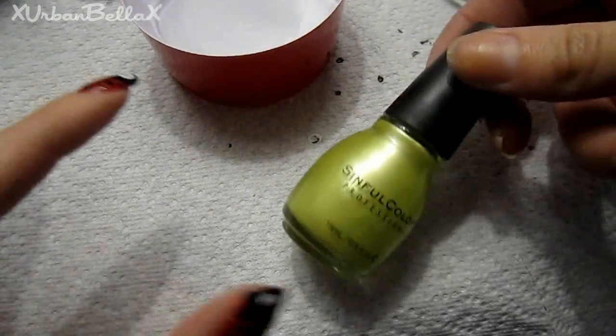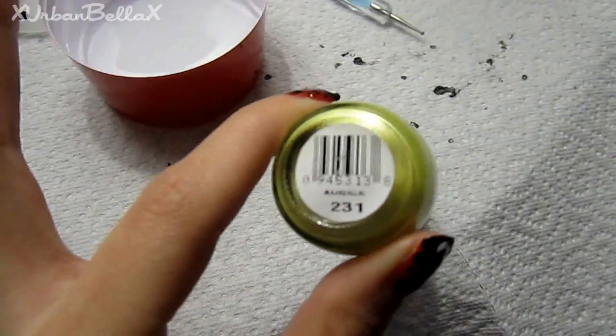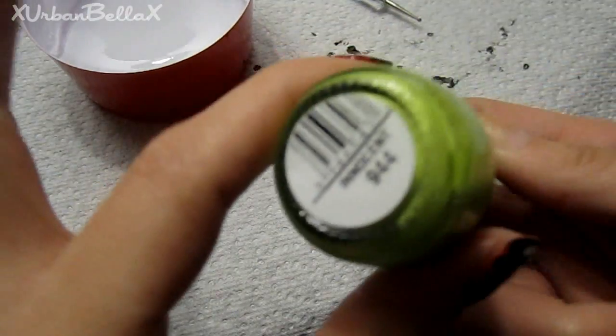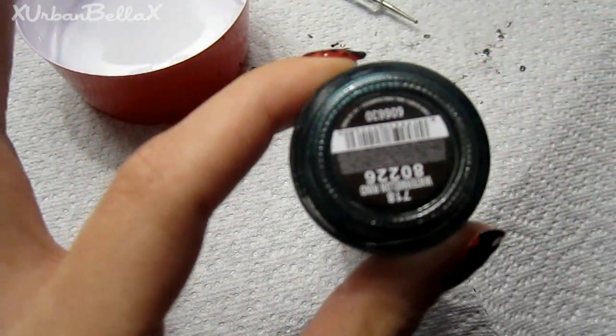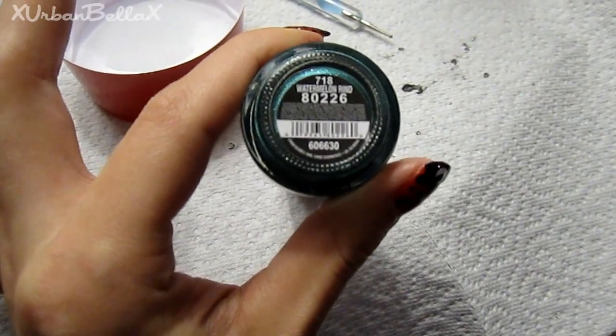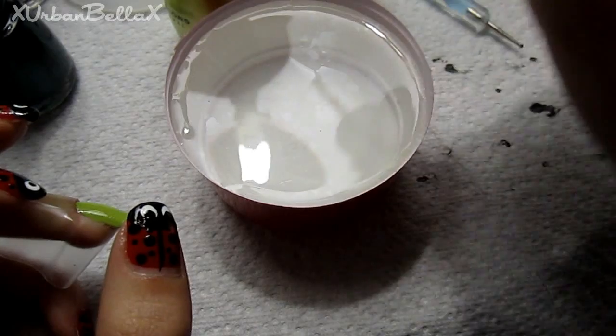You're going to take whatever green shades you choose — maybe a lighter green and a darker green to add some contrast. Those are the colors I'm using. Now you're going to create a bullseye in the water.